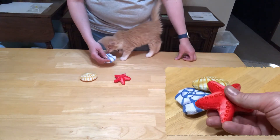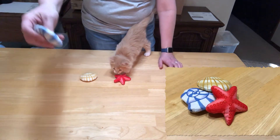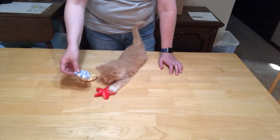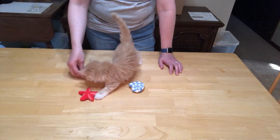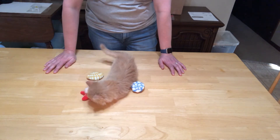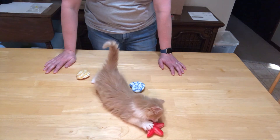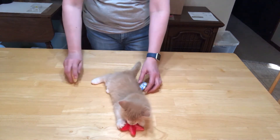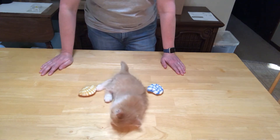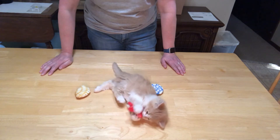It's got a little crinkle inside — I don't know if you can hear it — which is nice. I think this is an approval, it's definitely an approval by Wiley. She loves the crinkle toys, so it's perfect.